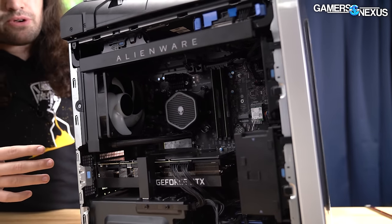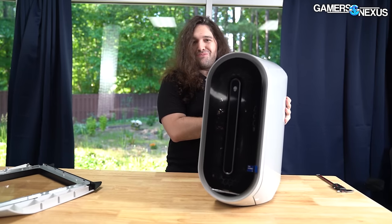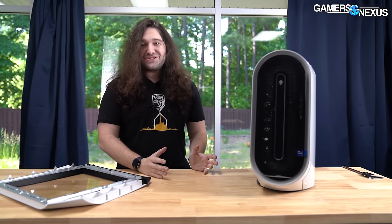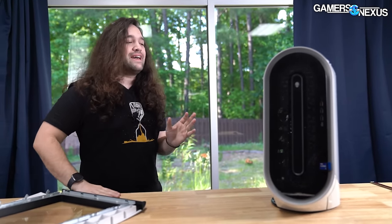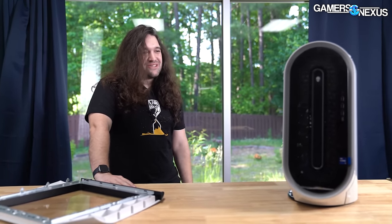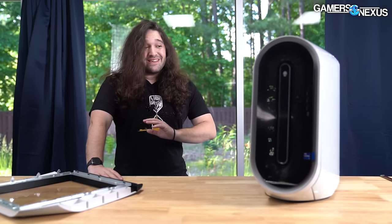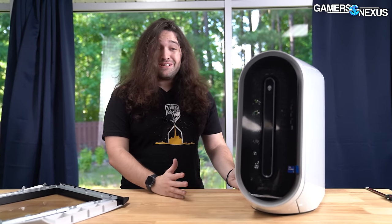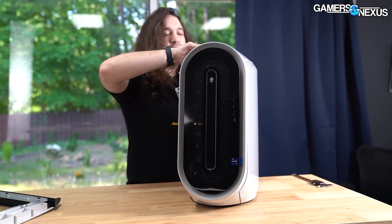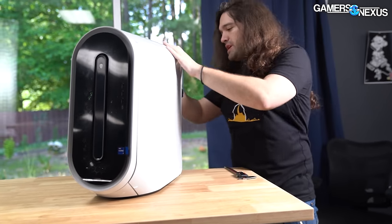There are other issues — proprietary motherboard, power supply, everything else — but what we're going to try and do is set some rules. It has to be as close to Dell's original vision as possible. The look has to stay; that's the Alienware look. The easy answer to 'can you save this' is yes — you buy a new motherboard, a new case, and build a computer. That doesn't really count though. So we're going to see what we can do with as few mods as possible, then get a little more creative.